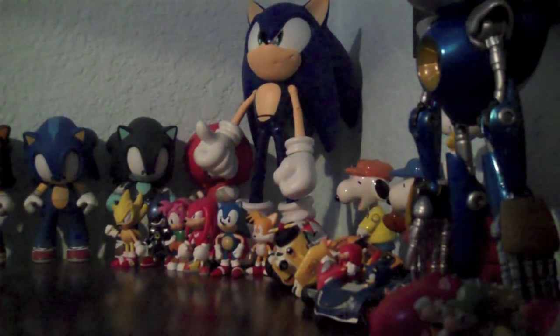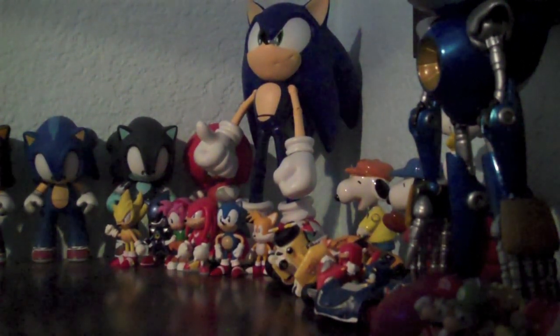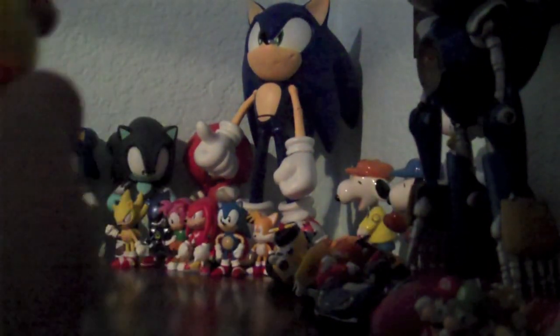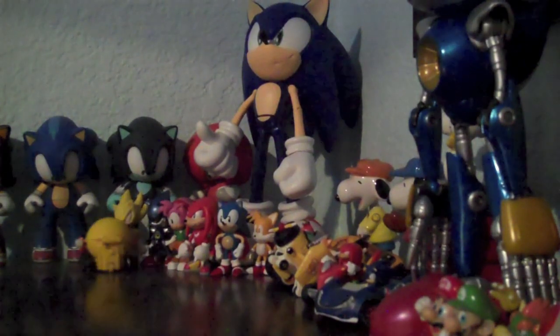For this to work, you need to put Pac-Man on a flat surface, and you wind him up like so, and you put him down and release. And yeah, that's pretty much what he does.